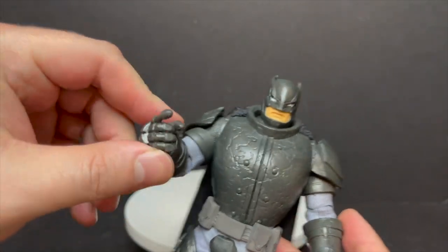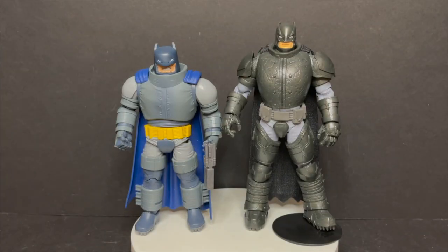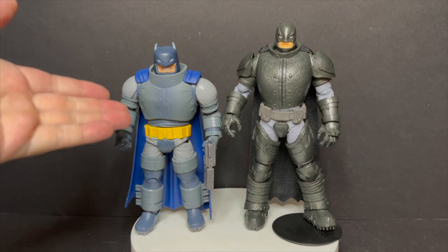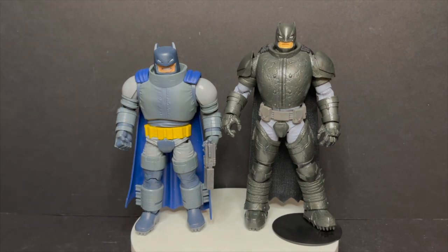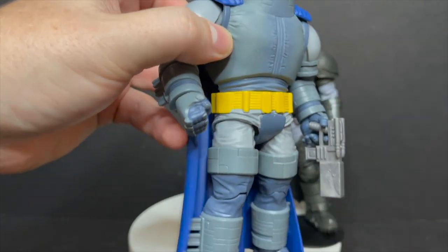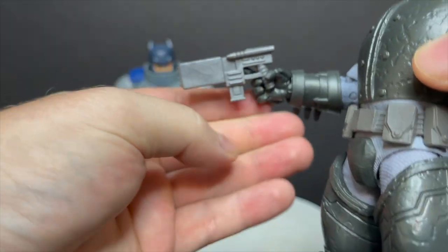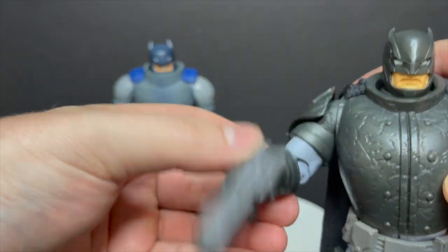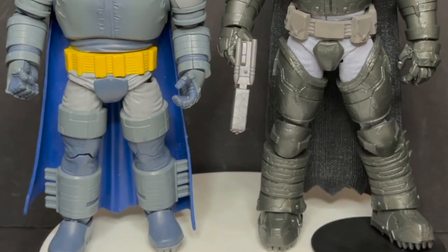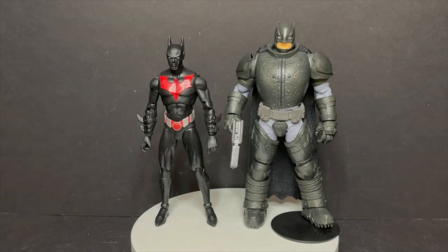He has a weapon-holding hand but no weapons, due to the new WB mandate. I'll tell you all day — this does not beat in my opinion the Mattel Dark Knight Returns Armored Batman. That one is perfect: he comes with a gun, he's chunky, the blues and grays look like he stepped right out of the comic book, with all the folds and details of the suit and face. You can actually take that Mattel gun and put it in the McFarlane figure's hand — it's a little small but you get the idea.